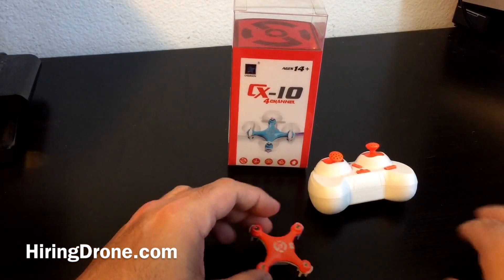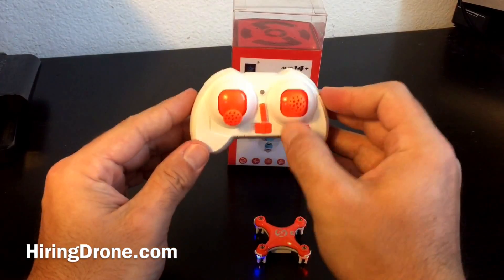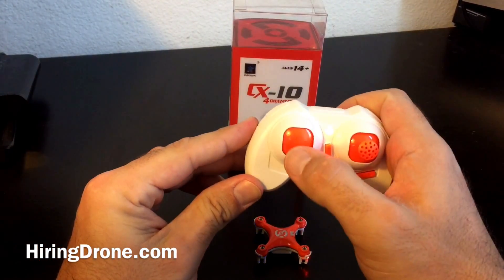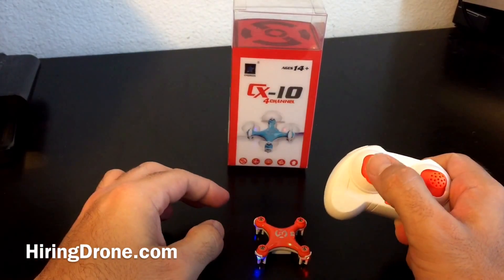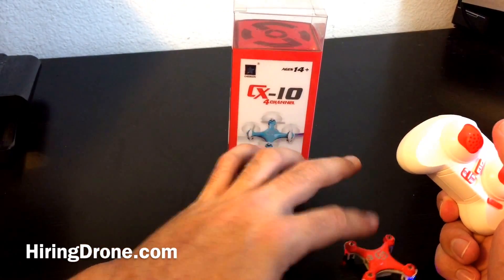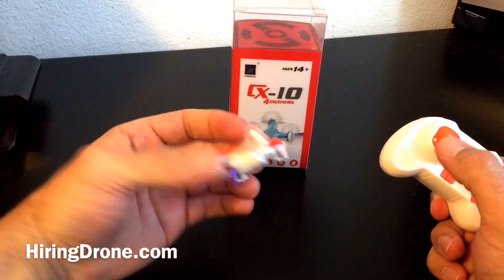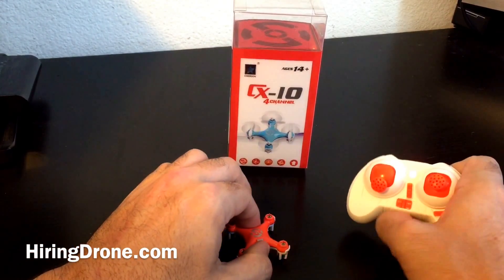Let's turn this sucker on and make sure all four motors are spinning. I've got it bound — one, two, three, four. Excellent — all four of them are spinning. I'm going to turn that off now.